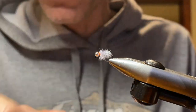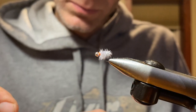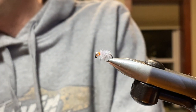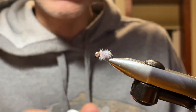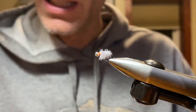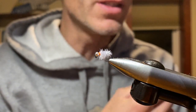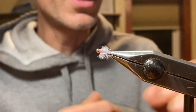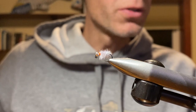We can take some Sally Hansen's Hard as Nails nail polish and give that a little drop to finish it off. Right there is a modified, slightly tweaked Ray Charles. You don't hear many people fishing this pattern these days — I don't know why — because back in the day it was one of the best sow bug patterns, and it still is an incredibly great cress bug pattern. You can also use this for scuds and so forth. There you have it: the beadhead Ray Charles variation.